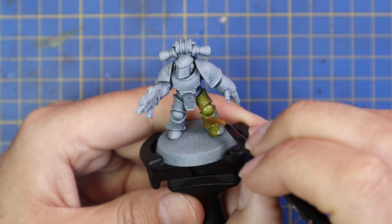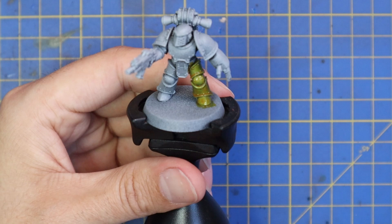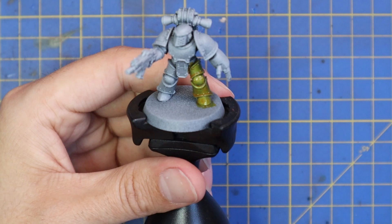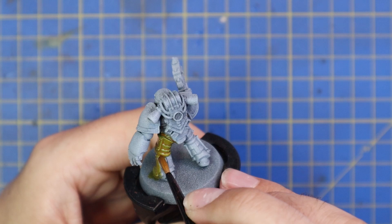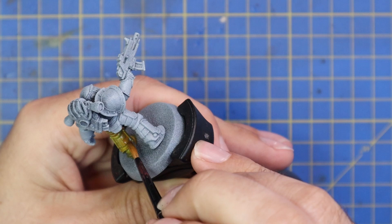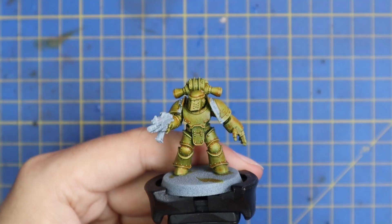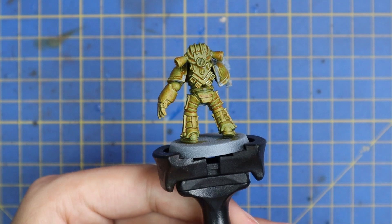So all over Contrast Iyanden Yellow, making sure it doesn't pool in any of the cracks or crevices. I like to work one appendage at a time — right leg, left leg, torso, arm, head — so that the contrast doesn't have a chance to dry as you're working around a piece and cause any of those wave lines where they touch each other. I do enjoy working with Mark III armor and Contrast. It suits it very well with all those ridges along the back of the legs. It sits really well on top of it. Here it is after it's dried.